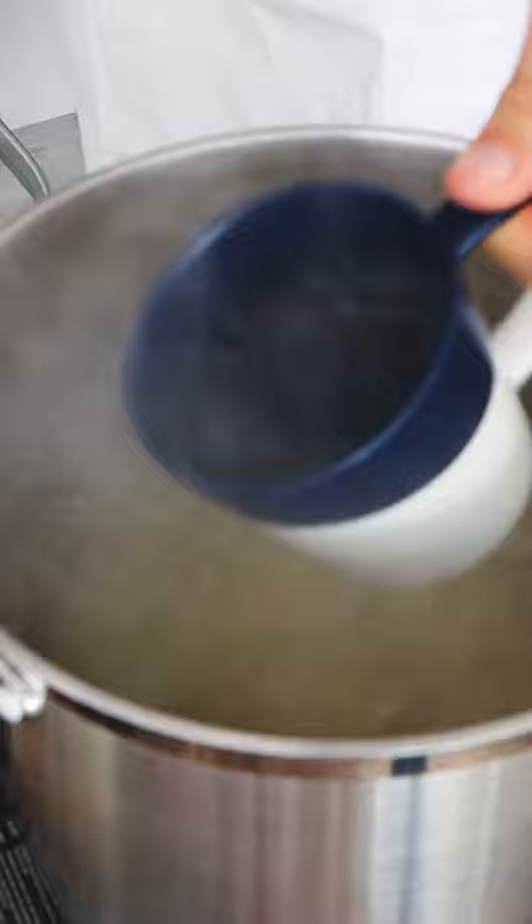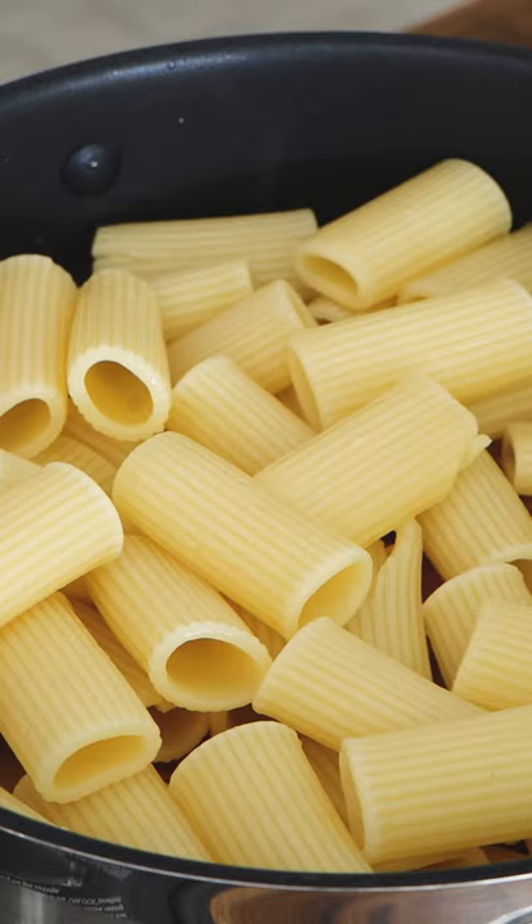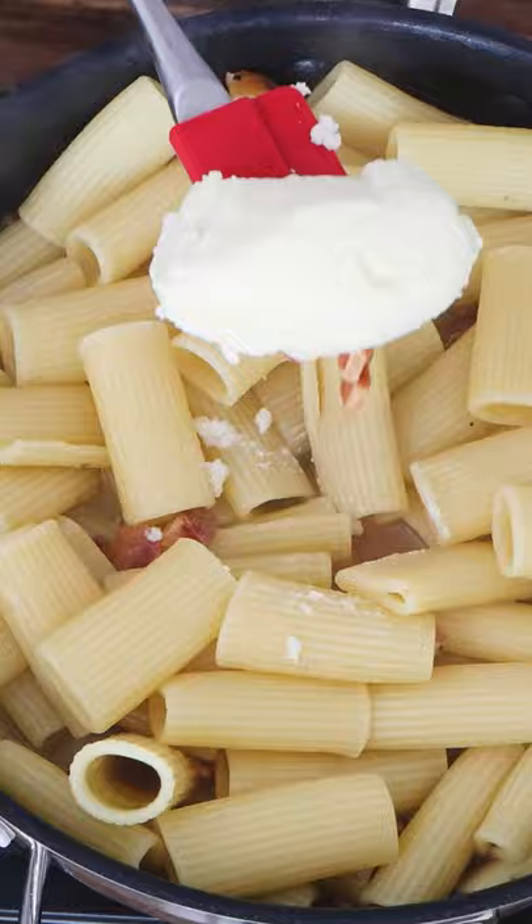Get the pasta water — very important. Put the pasta in the pan with the guanciale. A little bit of pasta water helps to combine the ingredients. Now put the beautiful pecorino bowl in there and it will turn into a cream when you toss.